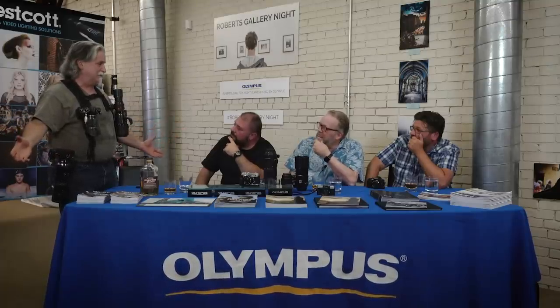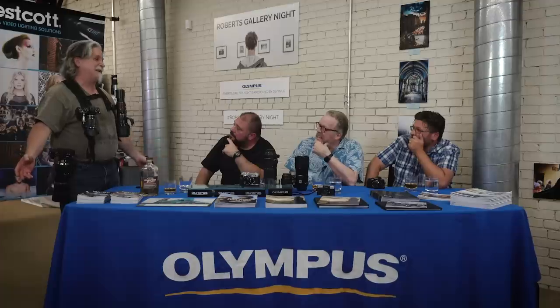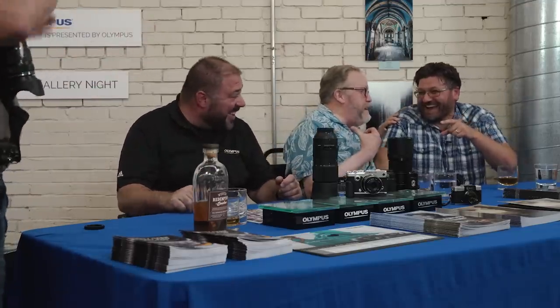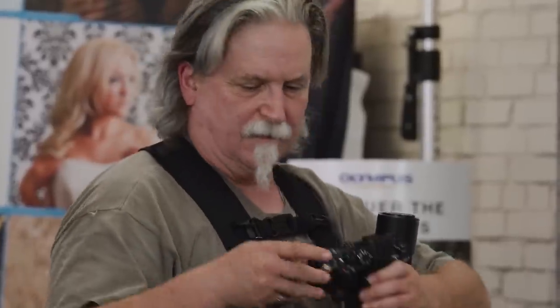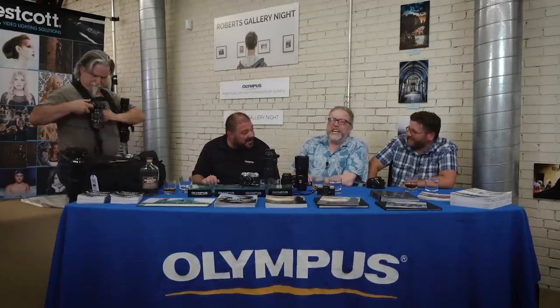Jody demonstrates his hiking setup — an eight-mile difficult hike to the ocean and back with everything from a 600 F4 equivalent down to a wide angle, all hands-free using Peak Design accessories. You've got everything at your disposal. That is pretty slick. There's even a custom tether Jody made himself for security.